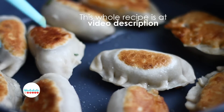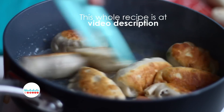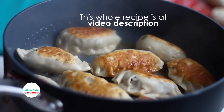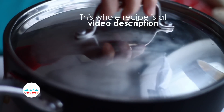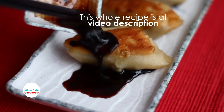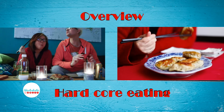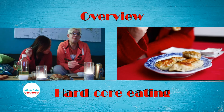Today I will be doing the potsticker. This means I will pan-fry them until they are crispy on the outside, and later steam them until they are cooked through. These dumplings are usually eaten with a soy vinegar dipping sauce. But before I start, let me give you an overview of today's episode.